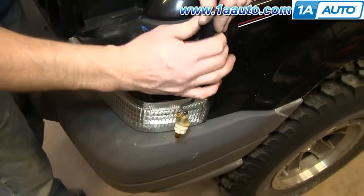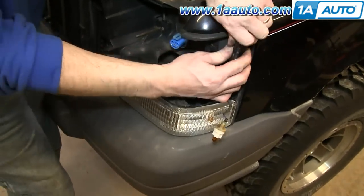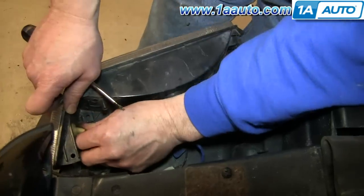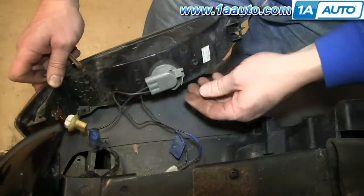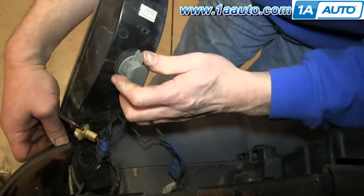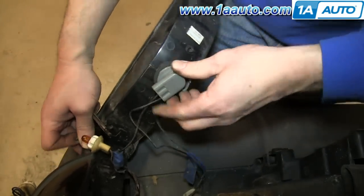Then remove this T25 screw. You may have an additional T25 screw but ours was missing, and it would be just below that. Then just twist out both of the sockets and your parking light will be free.